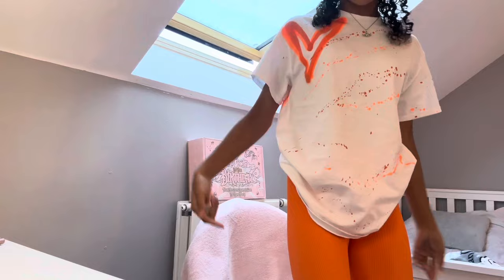Before I move on to my makeup and skincare, I'm going to show you my outfit. This is the top — it's like orange spray painted — and then these orange leggings. It's a set from Miss Runway.